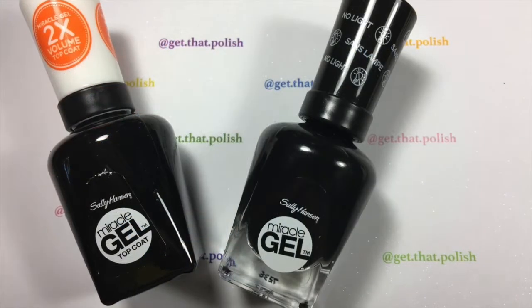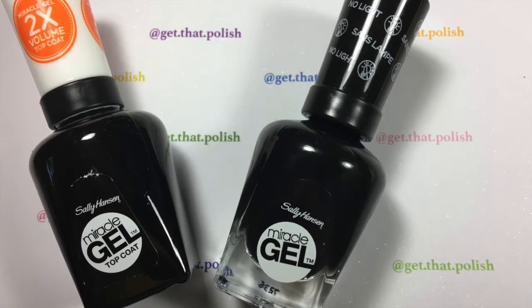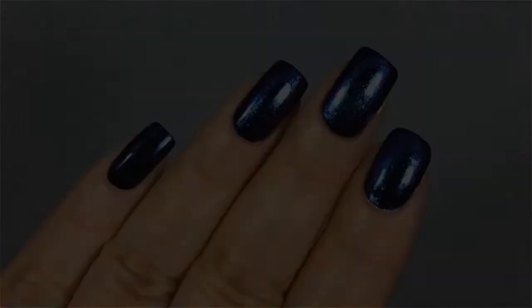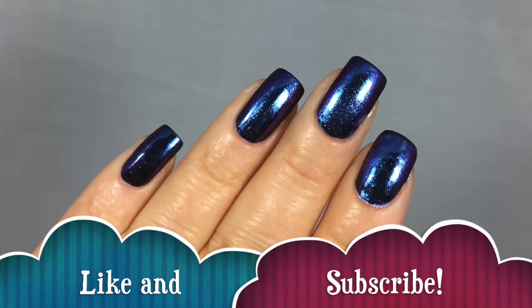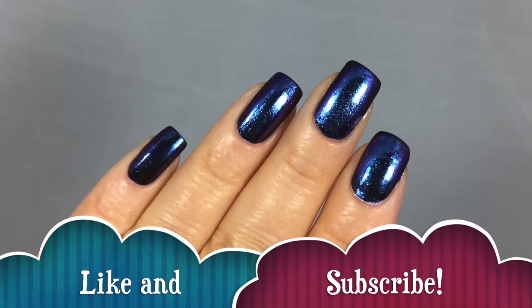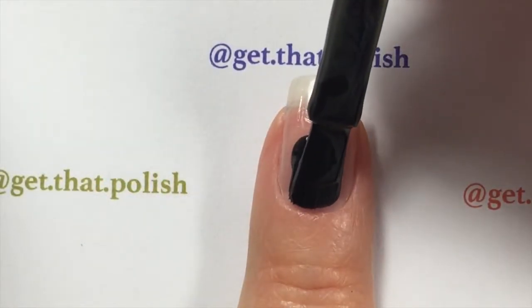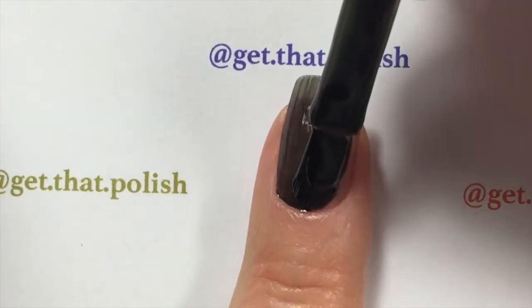They recommend you use the miracle gel top coat and the miracle gel colors. I was sent these two to use with my kit, and this is how it will look like. Please like and subscribe and let's get on with the tutorial.